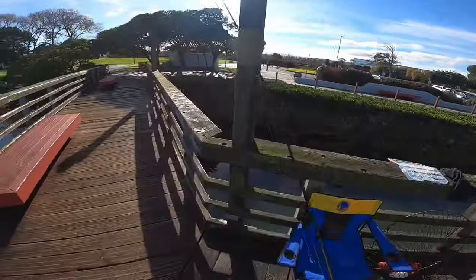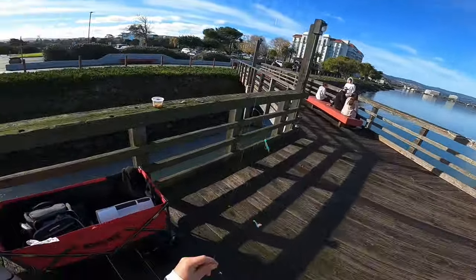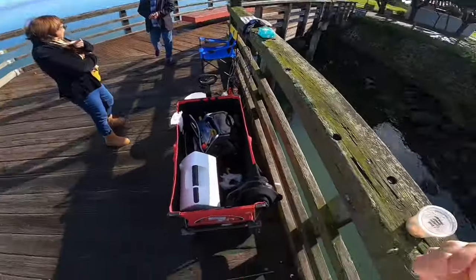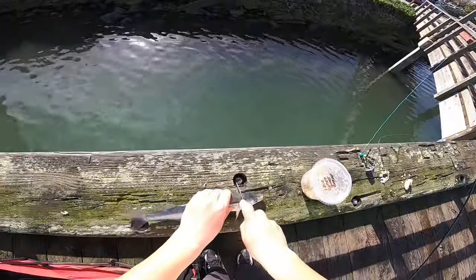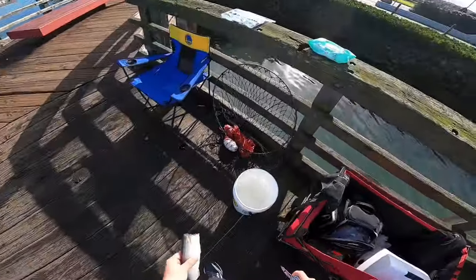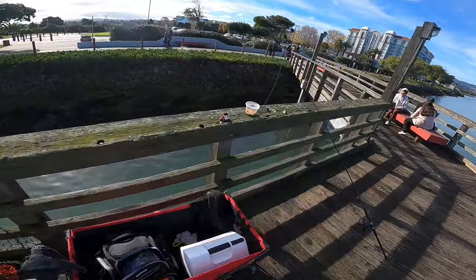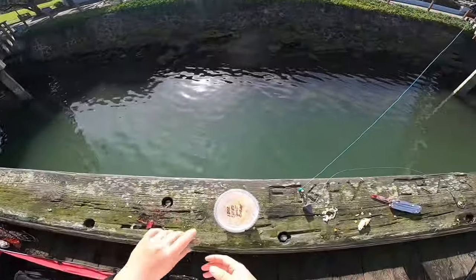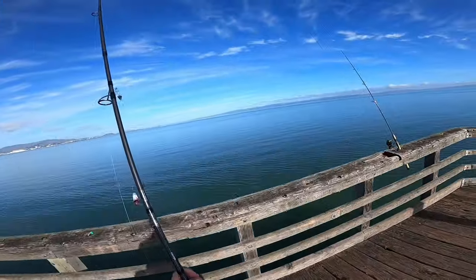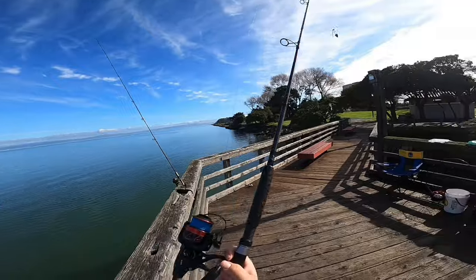Nah, shrimp — they love shrimp. He's gonna be good bait. I'm keeping this jack smelt to use for bait. This will catch some rays and sharks — I caught a 54 inch leopard shark on jack smelt. It's on a circle hook. If there's a big leopard shark out here, a ray, or maybe even a seven gill, it's gonna eat this.